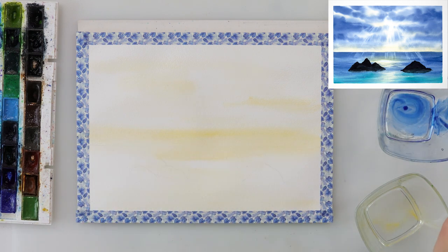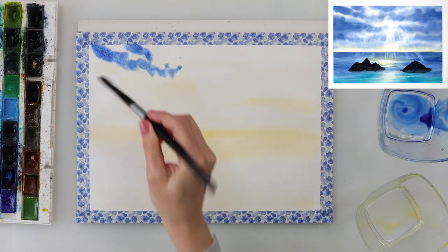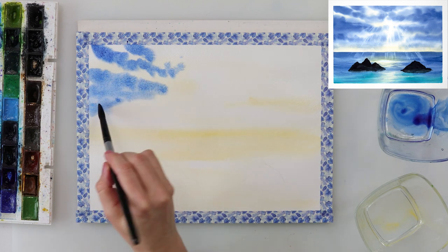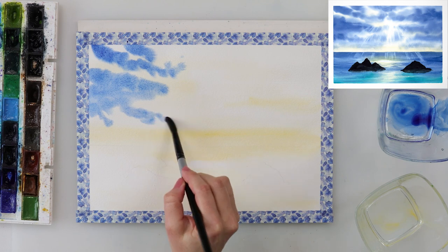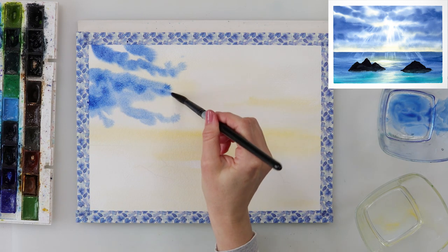I also added a little bit of cadmium yellow medium in the upper part of the sky, because when we paint clouds those parts are going to stay a little bit yellowish. Some will be a little bit yellowish, some a little bit white, and it will just look very beautiful.